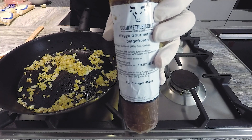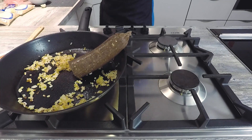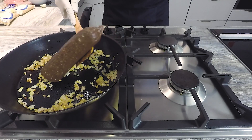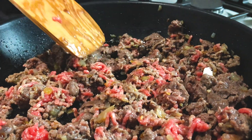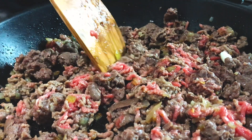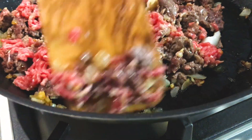Then we can throw in our ground beef. We used some great Wagyu mince. We had some left over from another video, and since it was a little short, we added some other organic mince as well. That was very, very good. We decided to add some Wagyu mince because we just thought it was necessary.